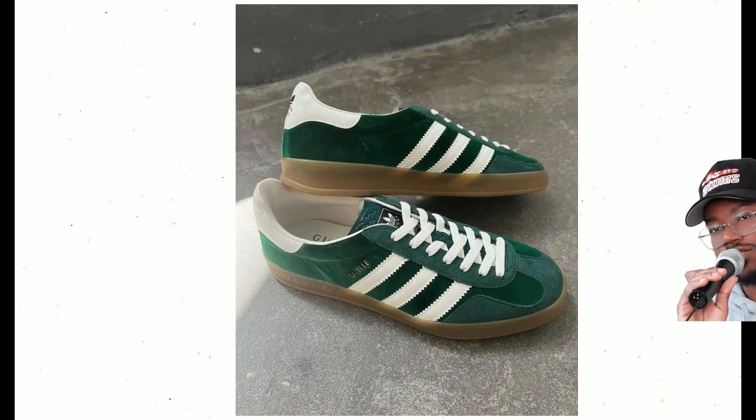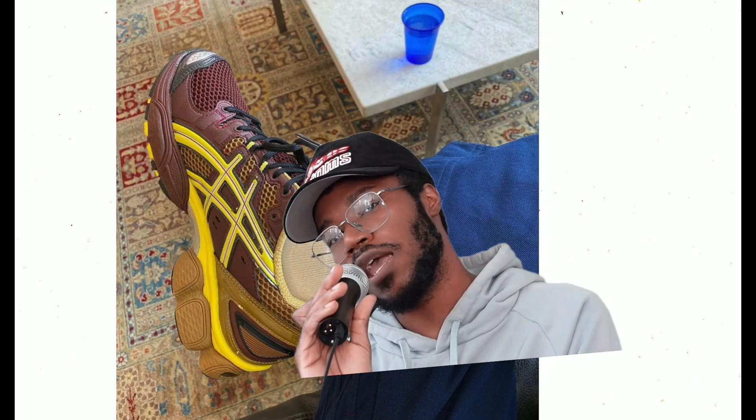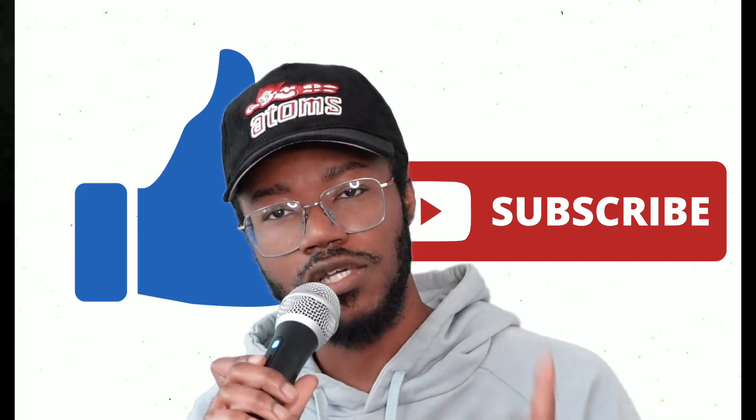So those are the top five for this summer: Adidas Gazelles and Sambas, New Balance New Schools, New Balance 860 V2s and 1906s, Asics Gel Nimbus 9s, and the Birkenstocks. Hit like, hit subscribe — I'm gonna try to upload every week going forward. Catch y'all on the flip side!